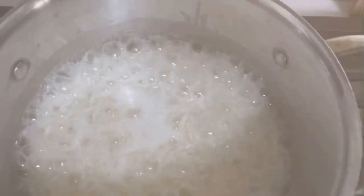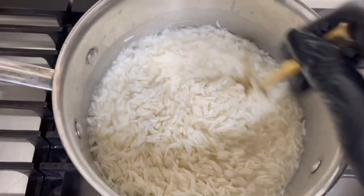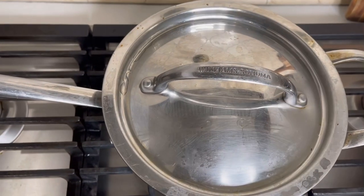I turn it on medium to high heat until all the water and moisture is almost fully absorbed and evaporated. Just mix it around — you can see most of the water is already gone. Then I cover it up on low heat for 10 to 15 minutes.